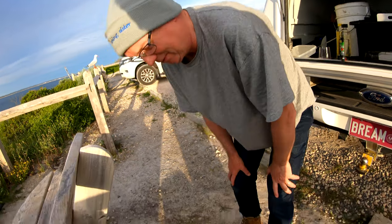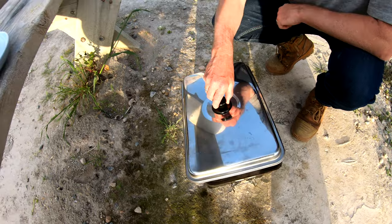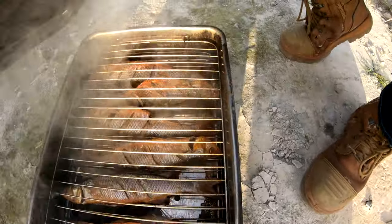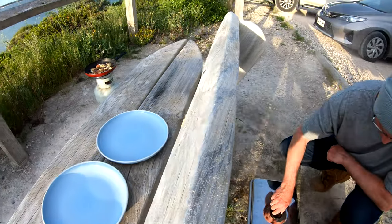So that means the methylated spirits have run out. Let's have a look. Oh yeah, they're done. Can't wait to eat then. Alright, well let's serve up.